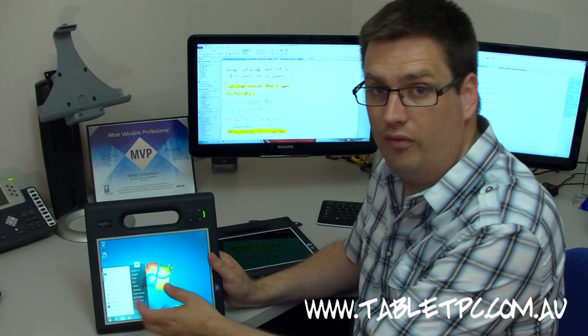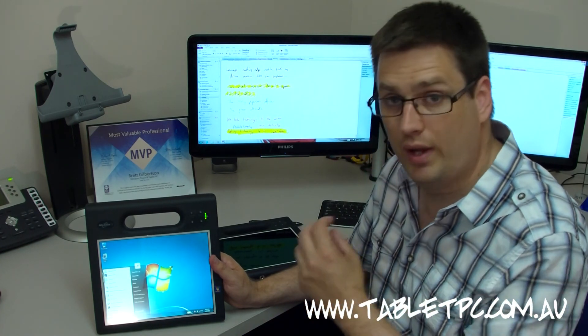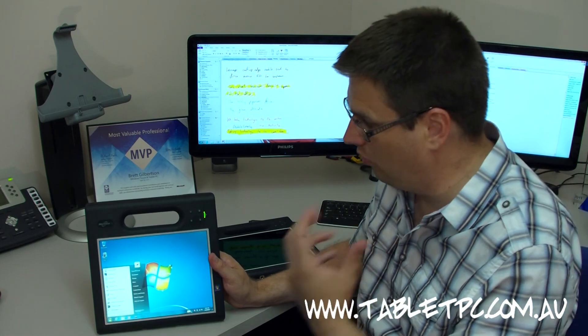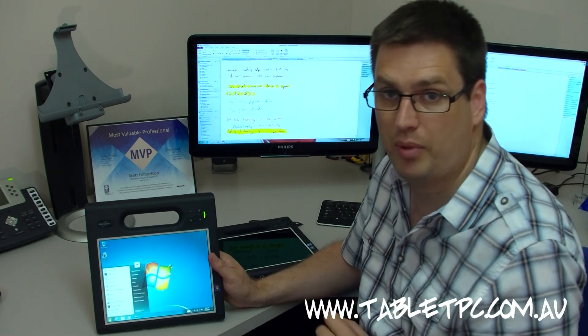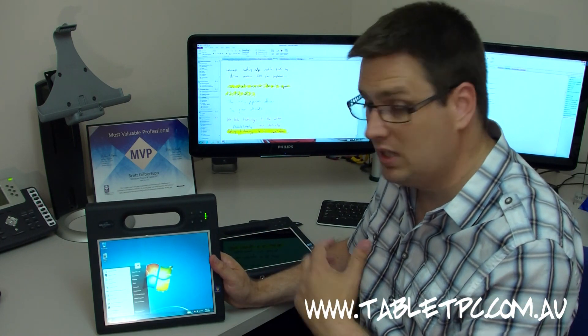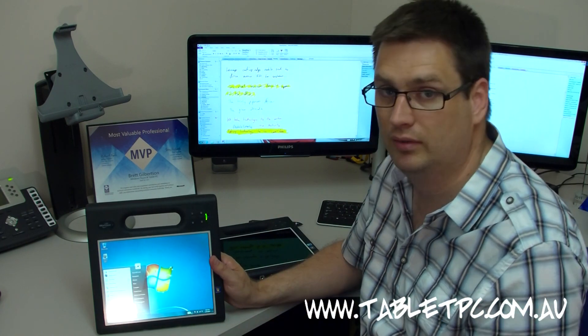So there you have it. The Motion Computing F5V now has both the Wacom Active Digitizer pen, which is a fantastic method of input, and also that nice lightweight capacitive multi-touch. It's super responsive, and now with the F5V, you get the best of both worlds in an amazing ruggedized tablet.